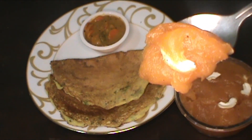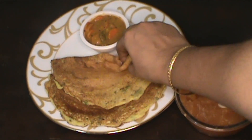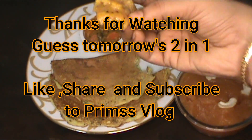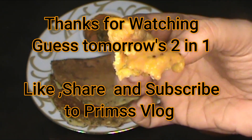You can try it with Moong Dal. If you like this video, please share and subscribe to this channel. This is Priya Ramkumar signing off. Bye bye, take care and thank you for watching.